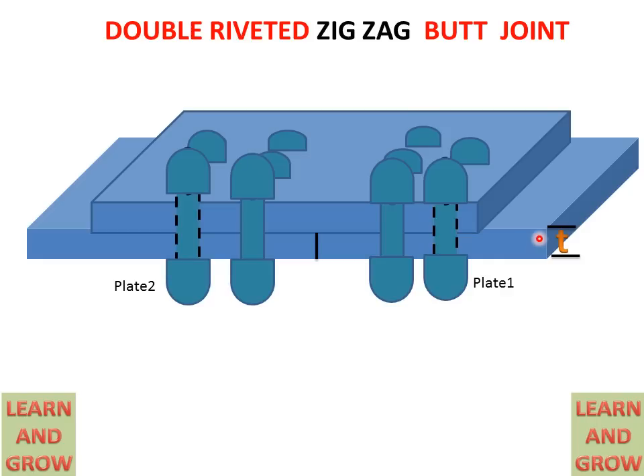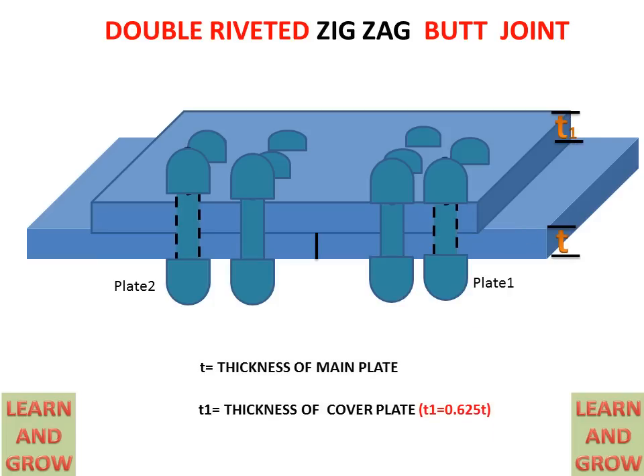T is the thickness of the main plate, and T1 is the thickness of the cover. The thickness of the cover is calculated by the formula: T1 = 0.625 × T. We multiply the thickness of the plate by 0.625 to get the cover thickness. This is the double riveted zigzag type butt joint.